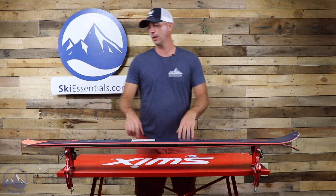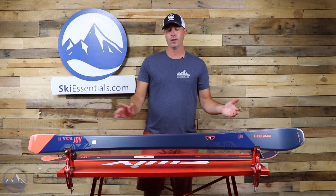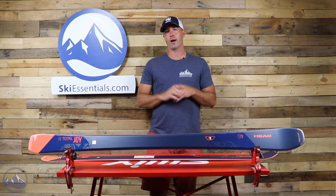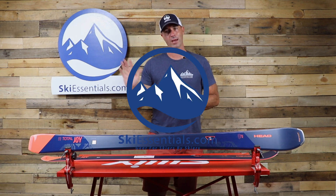Check this thing out — pretty cool ski. This is the 2021 Head Total Joy, 85mm underfoot. It's definitely starting to blur that line between front side and all-mountain, but the profile definitely lends more to that front side carver. Check this out at SkiEssentials.com and we'll see you out there on the hill. Bye!